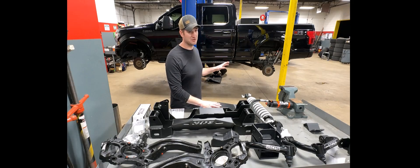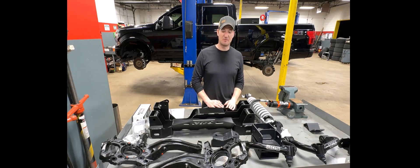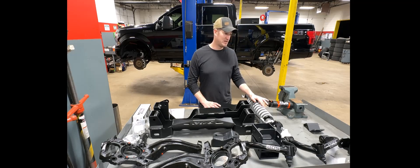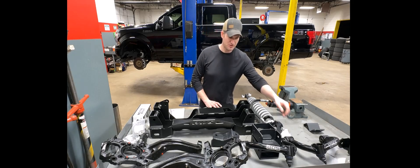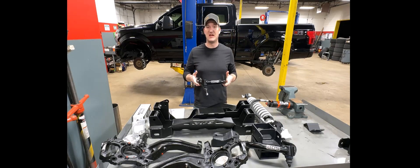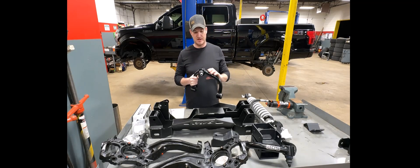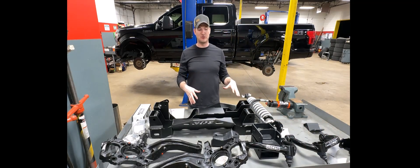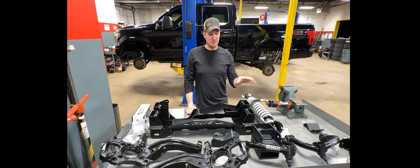I do plan on taking this truck off-roading. I'm going to have a tent and rack that I'll put on the back — do some camping, some overlanding, things along those lines. So I went ahead with the upgraded 2.5 performance shocks from Fox. I also decided to go with the upgraded beefy BDS upper control arms. I like the fact that it has a rebuildable ball joint so I can replace it, and the arms are significantly larger.